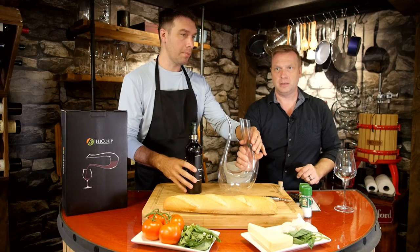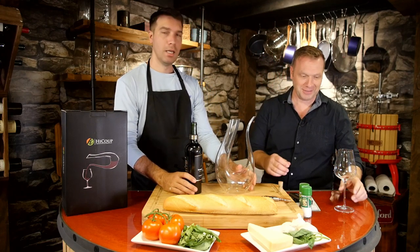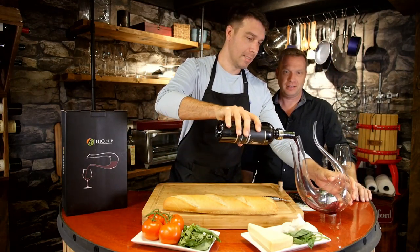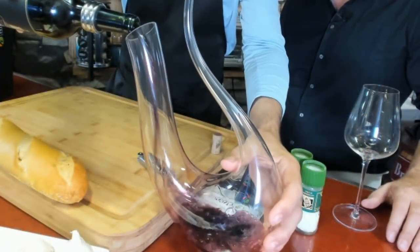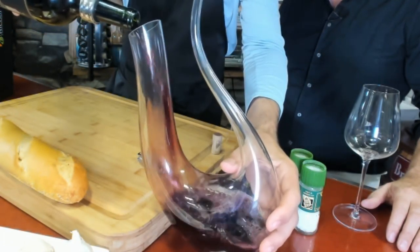Okay, here you go — keep that close-up on. You almost knocked it over! I should never be handling this — I'm the wrong guy for it. And you're pouring over me — don't pour over me! How's that looking, Mark? Can you see that in the camera?